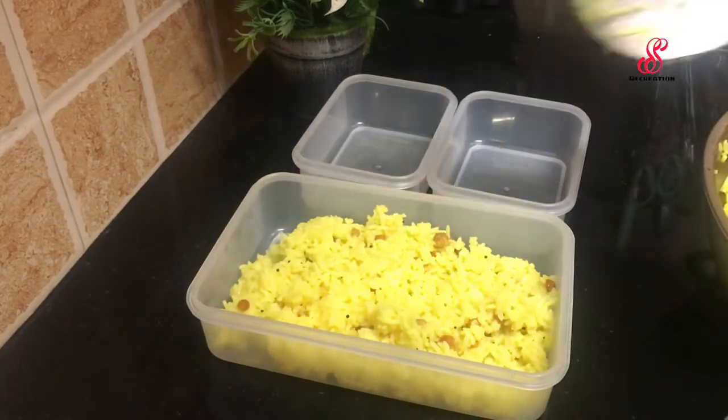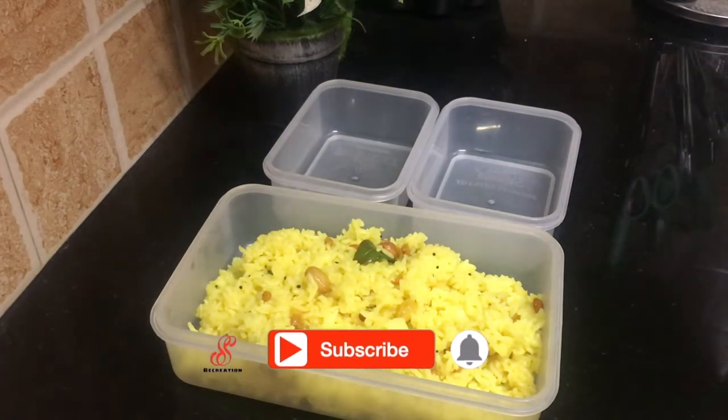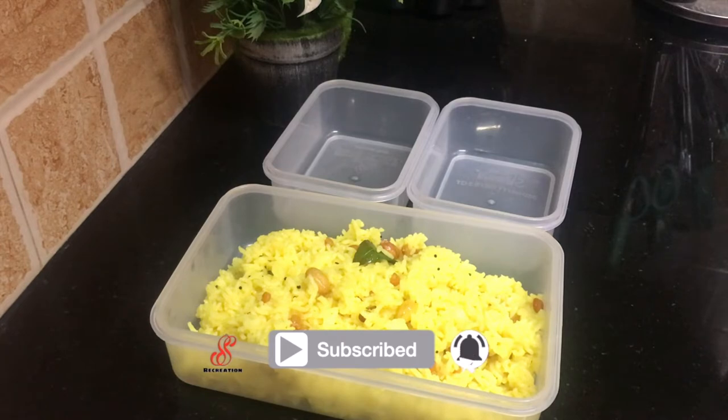In this recipe video, I have already uploaded on my channel. I am going to show you the link to the lemon rice recipe in the description box.